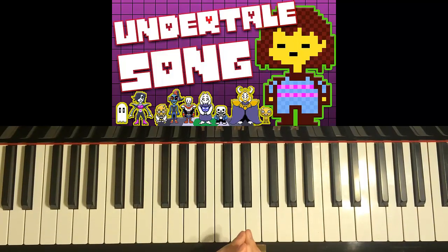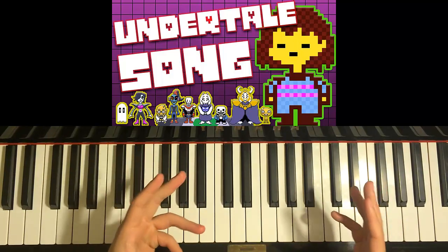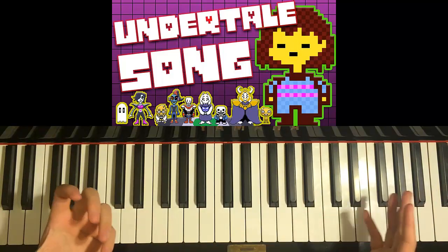Hello guys, this is AmarStoldMusic and in today's lesson I'm going to teach you how to play the Undertale song by TryHardNinja. It's called Mercy or Genocide.